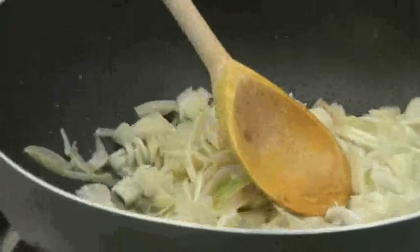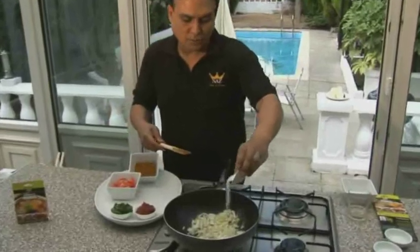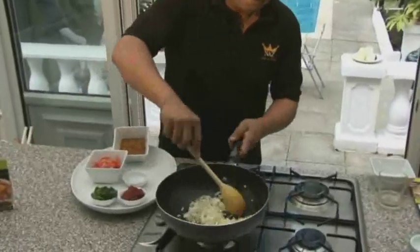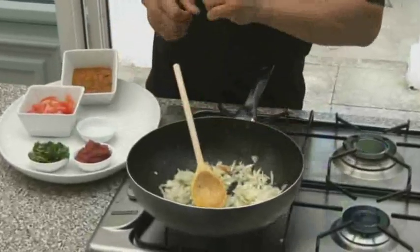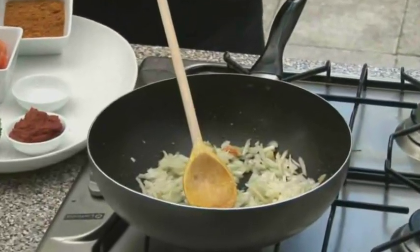Now I'm going to put it back on the hob and I've got about a teaspoon full of salt there. Whilst that's simmering, I'm going to get the chicken and I'm going to marinate the chicken.